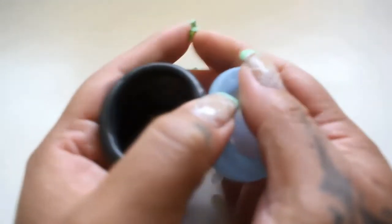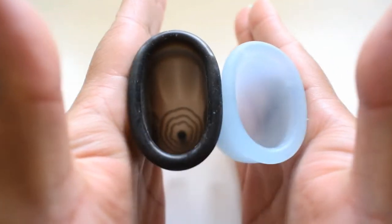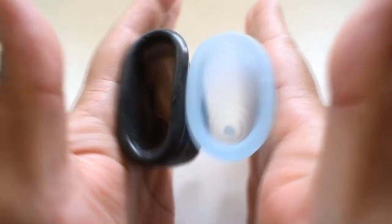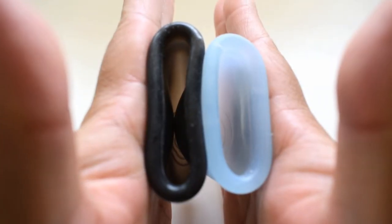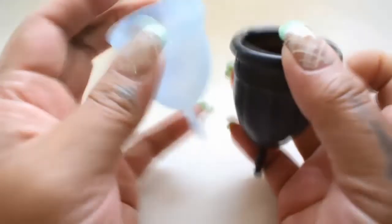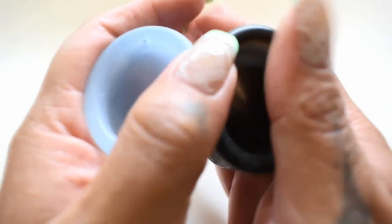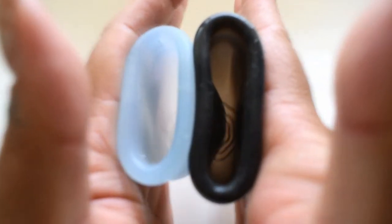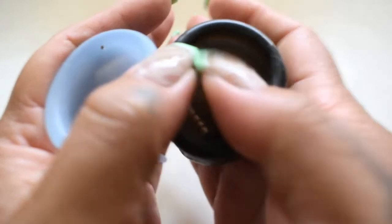Here is the inside of the medium lolly cup and the inside of the small Kotawee. Inside of the Kotawee and inside of the lolly cup, and just the rims.